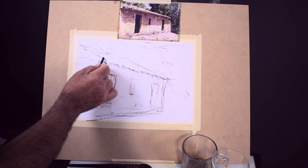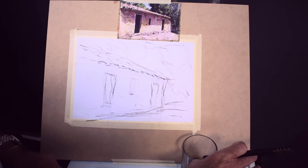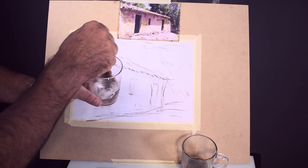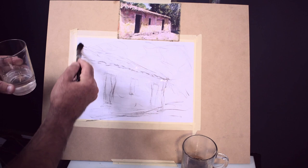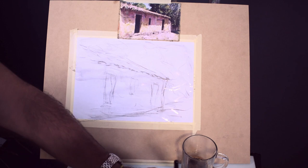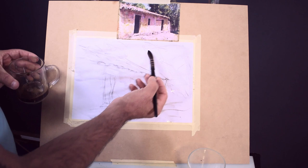Now I'm going to fix the charcoal drawing with water. I love the technique wet on wet. I'm going to put water on the whole paper — a nice even coat. This fixes the vine charcoal. Then I'm going to grab that coffee solution we made — just a little bit of water, not that much. I'm going to start in the background, working on the trees, trying to feel the movement of the wind.